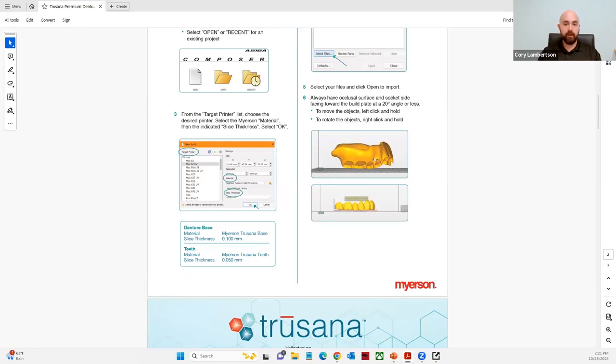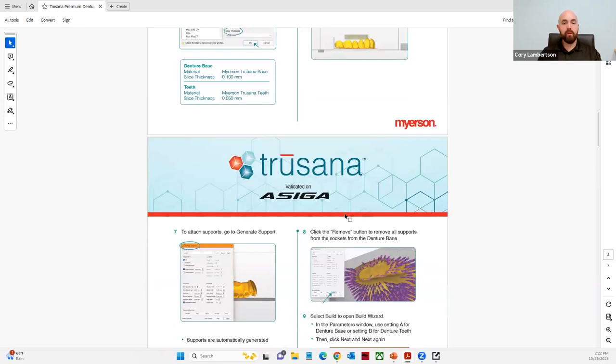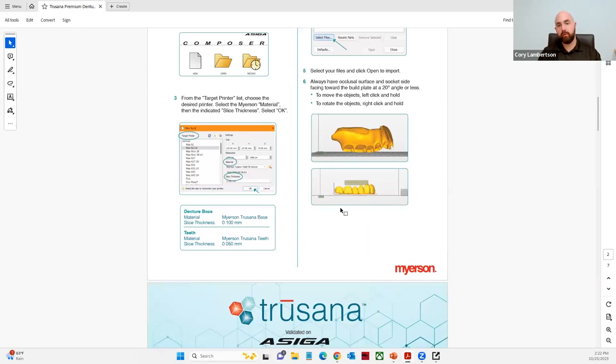For the denture base resin, the instructions recommend placing it with the socket side facing the build platform at a 20-degree angle. I did have communication with one of the engineers working with Meyerson, and they said the 20-degree angle can be adjusted — if you want them more vertical, you potentially could. They are doing more studies on that, so be on the lookout. If they do approve that angulation, they will update it into the instructions for use.